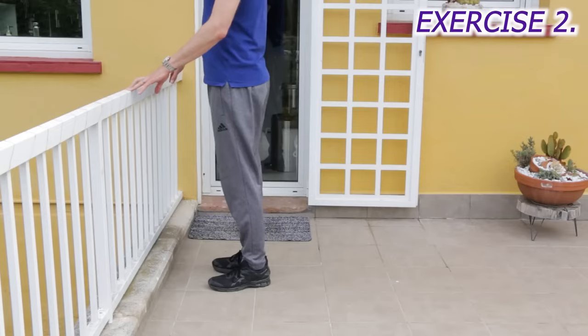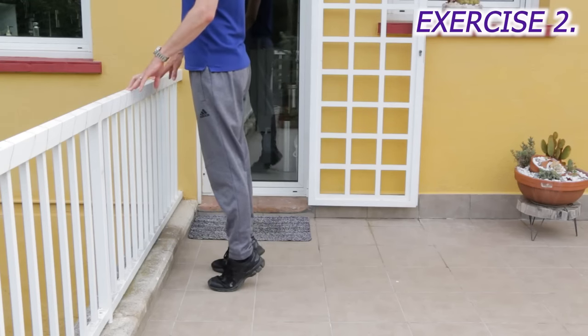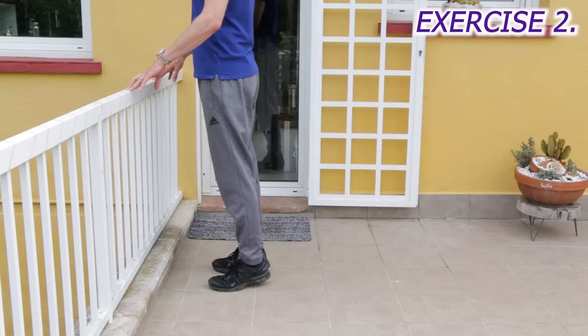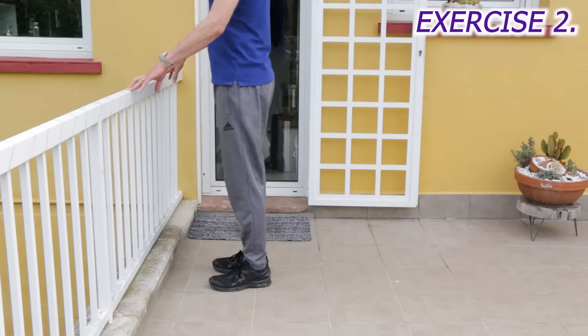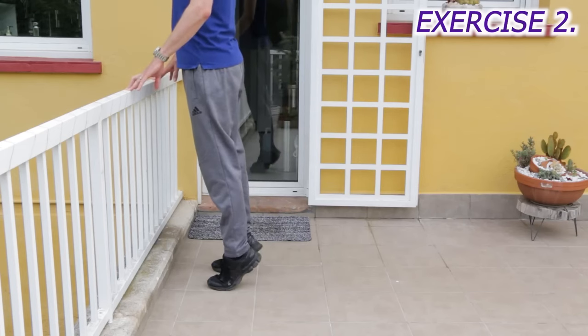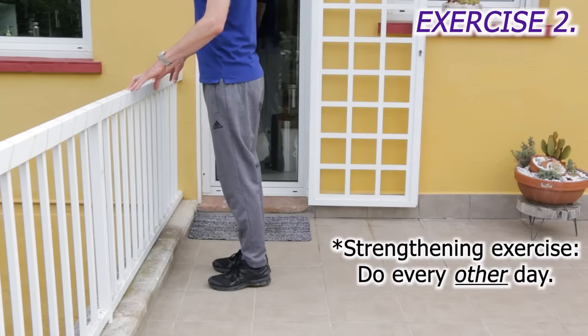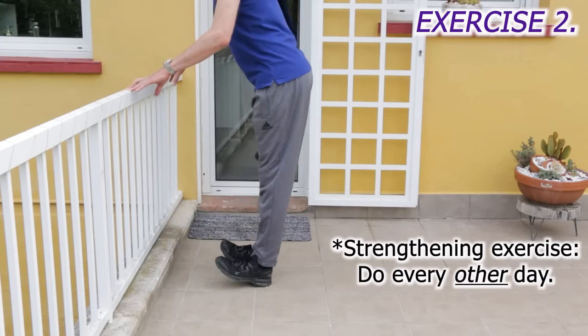Next, we do something that improves leg circulation, strengthens the calves for walking up and down inclines, and helps us lift our toes more as we walk to avoid stumbling. In front of a rail or a kitchen sink again, lift both heels up high, slowly lower down over four seconds, and then lift both toes up. Make sure you hold on to the rail as you lift your toes to avoid falling back.